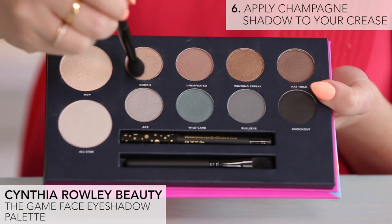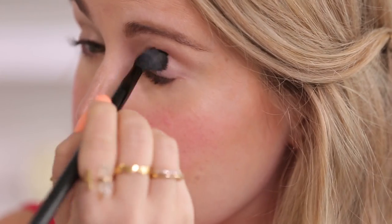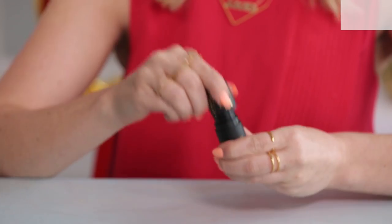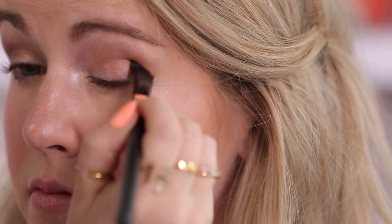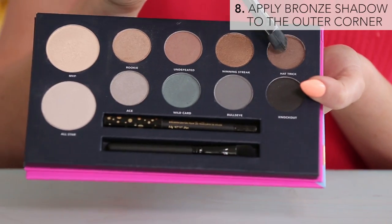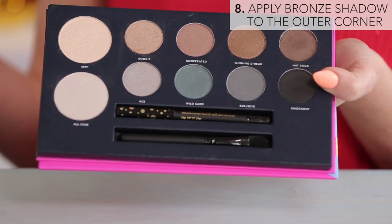Then I'm using the champagne shade called Rookie from the Game Face palette and I'm using a fluffy shadow brush to apply it to the crease and add a little bit of depth. Then I'm going to use the bronzer stick again but this time use a flat shadow brush and go over the crease again, smoking it out in the corner just a bit. Then I'm going to take a deep bronze shade called Hat Trick, also from the Game Face palette, and apply it in a sideways V-shape on the outer corner of my eye and blend it with a fluffy shadow brush.